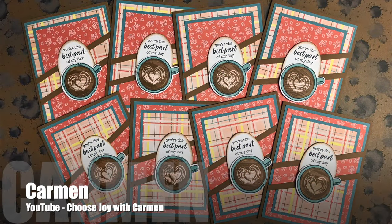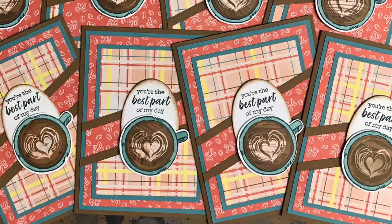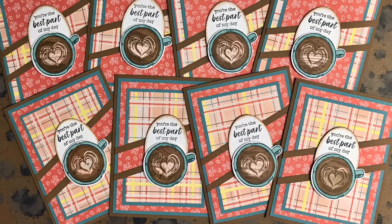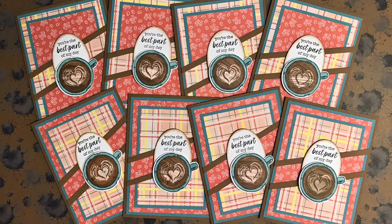I like this next set a latte! Carmen of the Choose Joy with Carmen YouTube channel has used a fun coffee focal point and some fun papers for her set. I really like how she has added those strips of cardstock across that angled opening.